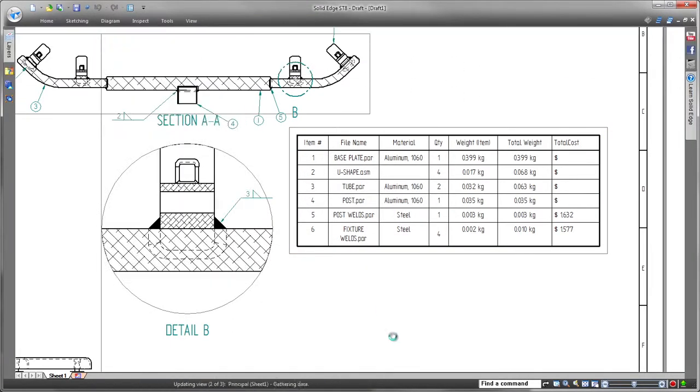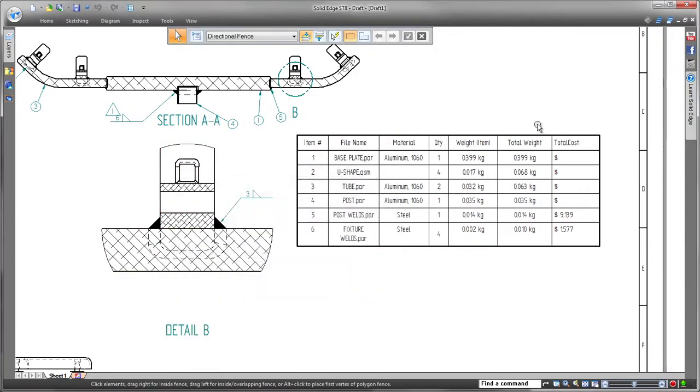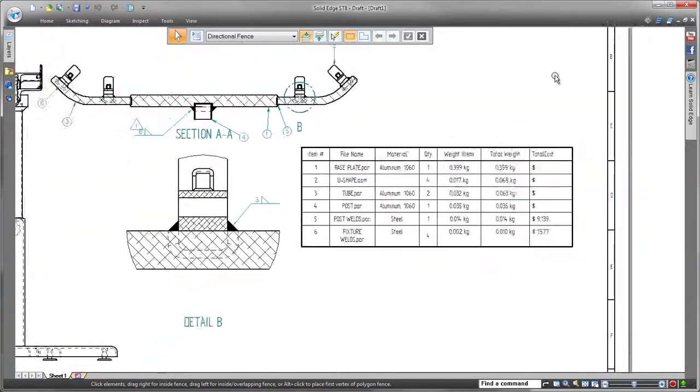Solid Edge with synchronous technology frees you to design more productively with the best tools and technology to get your job done right the first time. Solid Edge — Design better.